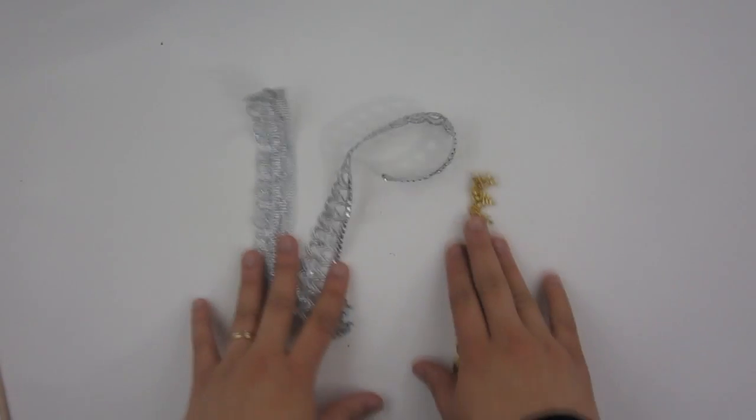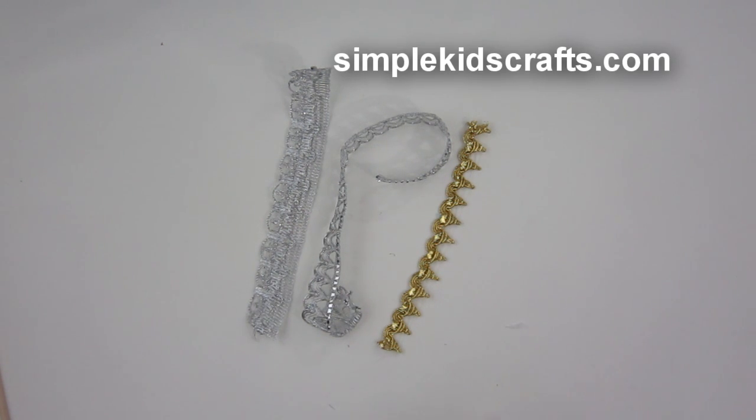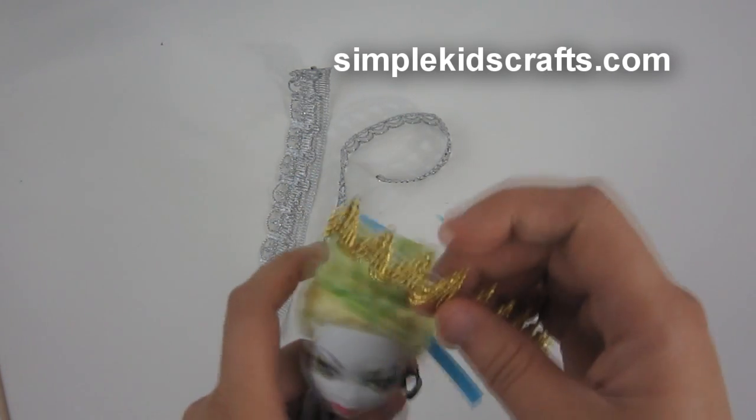Hi! Today we're going to make use of leftover pieces of ribbons. We are going to basically make crowns and tiaras using these, and since we cannot use them for any other project, I thought, why not?